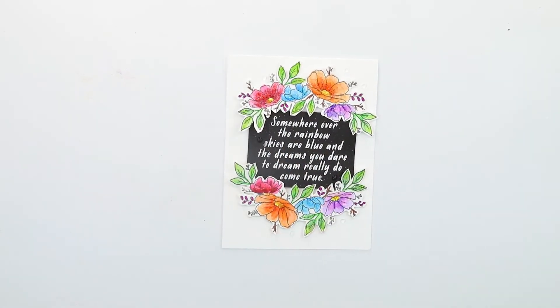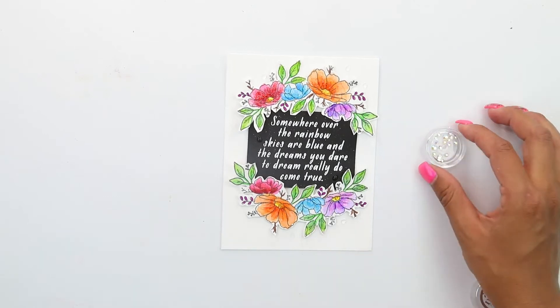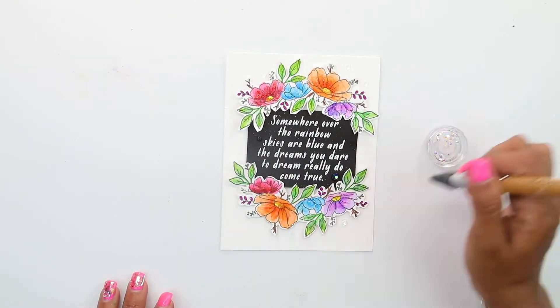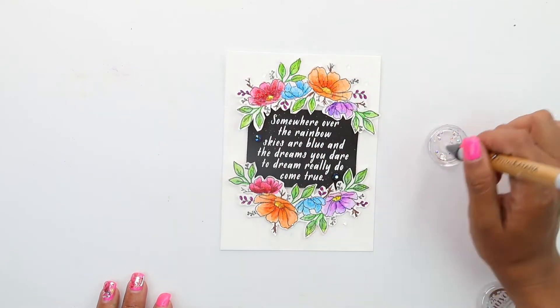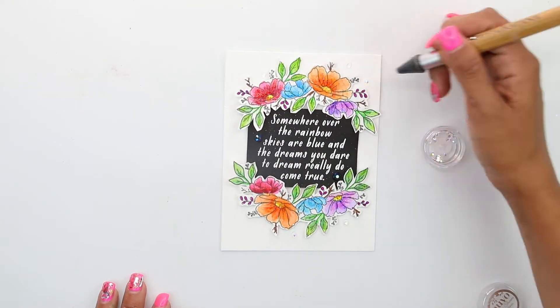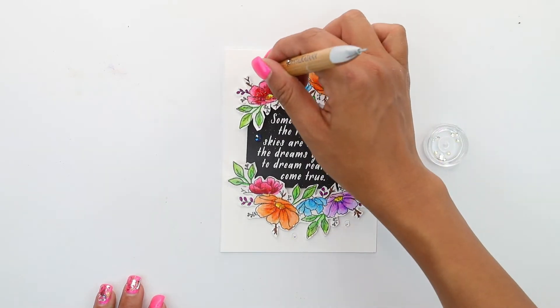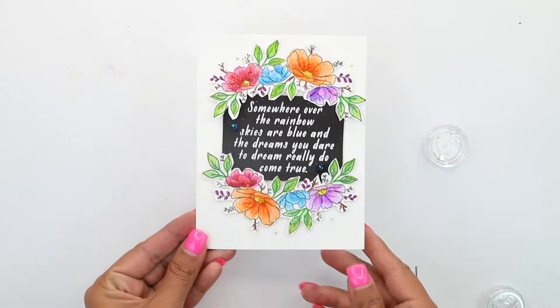For our finishing touch, we're going to come in with some Tombo clear glue and then come in with our Nouveau gems and place those gems on the clear. That is absolutely my favorite glue — I really like how it dries clear. This is just a really nice way to create a sympathy card or an encouraging card with some bright colors.